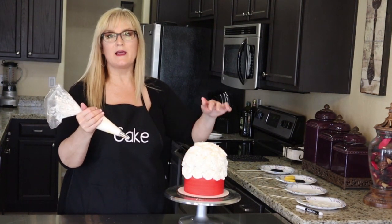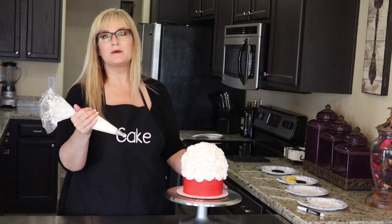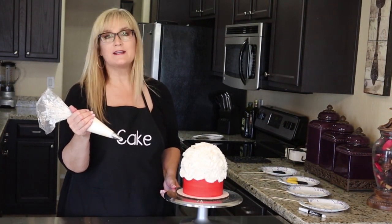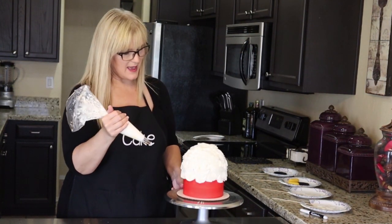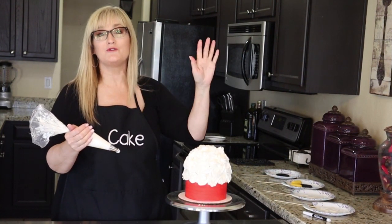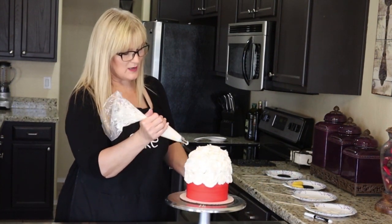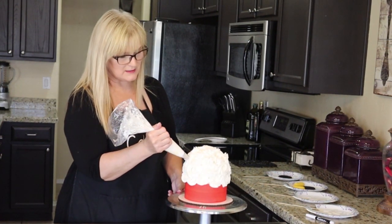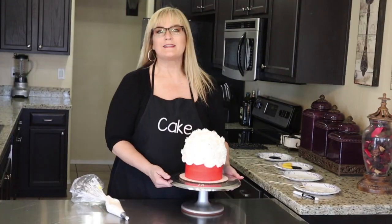Last time I made this cake I just kept making layers of rosettes on top of each other, but this time I think I'm just going to put little stars in between where there's a gap or where I don't like how the end is frayed. Decorating — there's no right or wrong way to do it; it's however you envision it. If you like it this way, do it that way. If you want to do it the way you saw another YouTuber doing it, just do you.